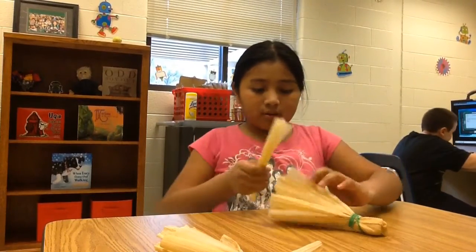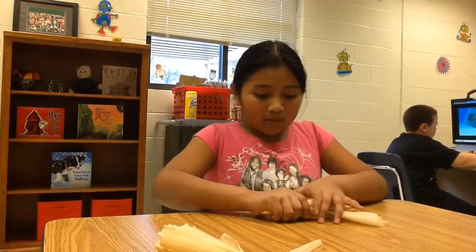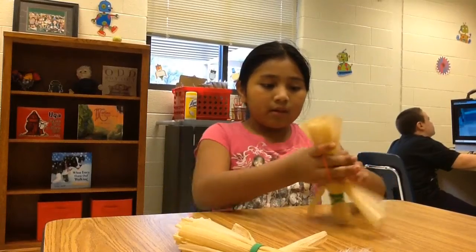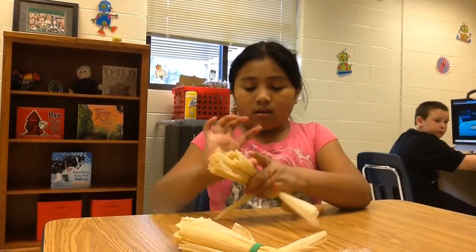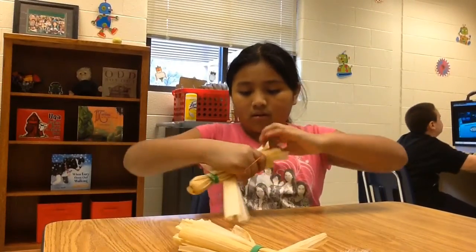Then you get another straight one. Then you put it in the middle so it can be for the hands. Then you get another rubber band and you tie it three times so it can be good.